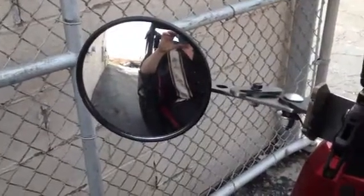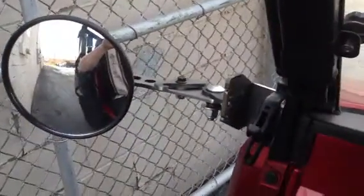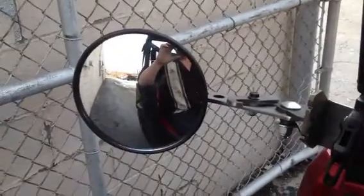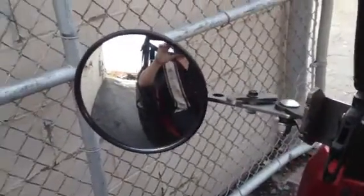We're here at EMP, or Extreme Metal Products, in Cleveland, Ohio. This is one of our new heavy-duty breakaway mirrors. This is on a Ranger XP900.